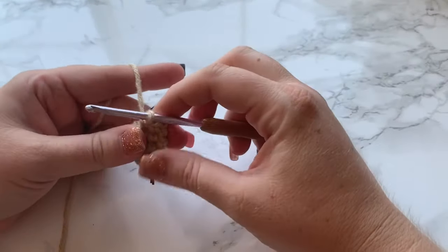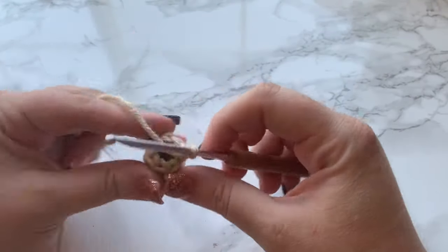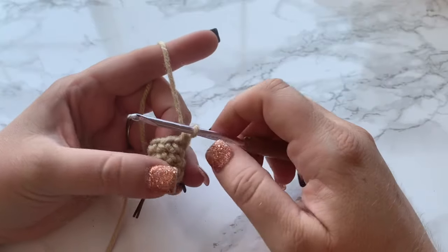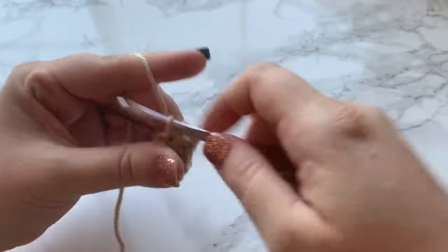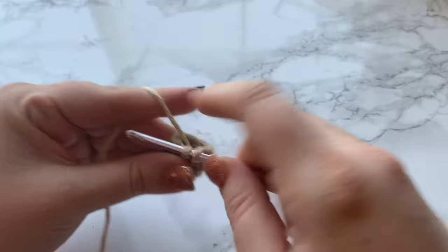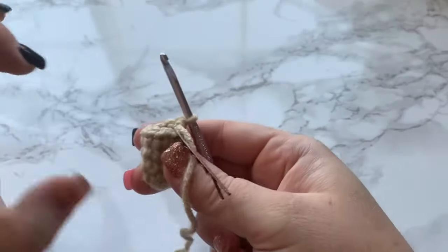Real quick before we move on, I wanted to show you two ways to hold the legs as you're working. This is a small opening, so you can either hold your finger right here like a little glove and crochet around that way, or you could lay it flat and work into your stitches that way. Those are two ways I work around these smaller rounds. I hope that helps.